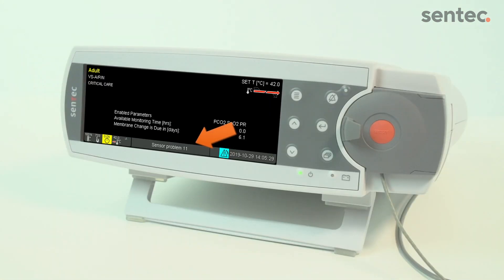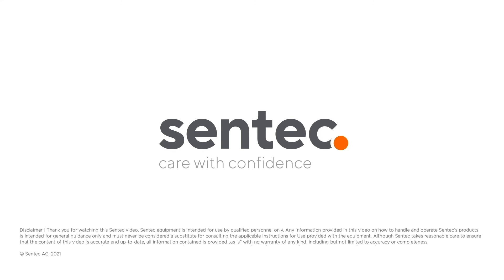If the error message persists, call your local Sentec contact.